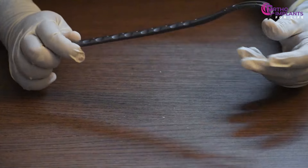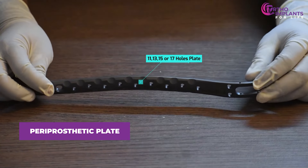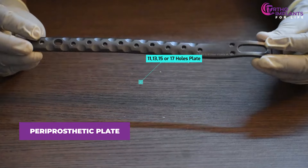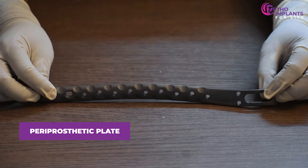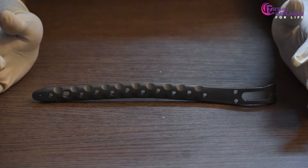First, the doctor will choose the plate size — whether to take an 11, 13, 15, or 17-hole plate — and will also choose the side depending on the fractured leg, whether it is left or right.